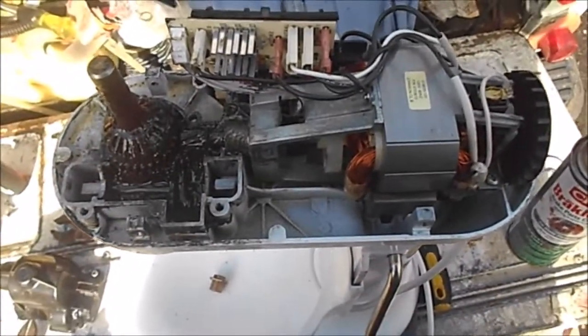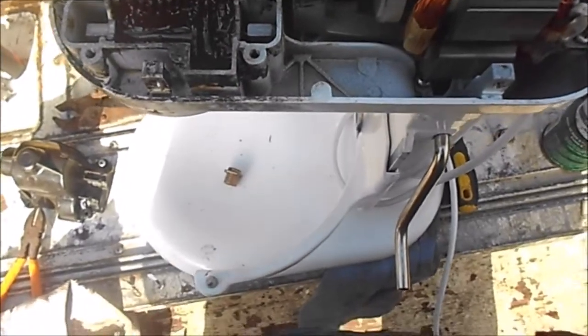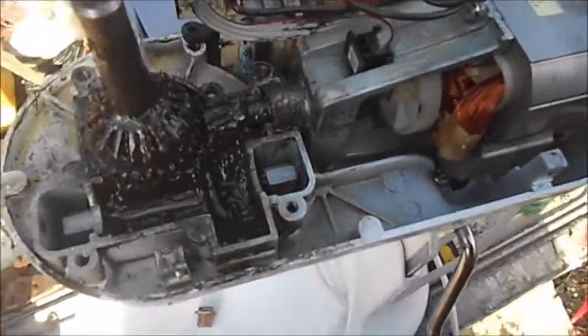Hey, it's Bill the handyman up here in Northern California. We're working on a KitchenAid Pro mixer. This one has had a lot of issues — first the board went out and I replaced the board.